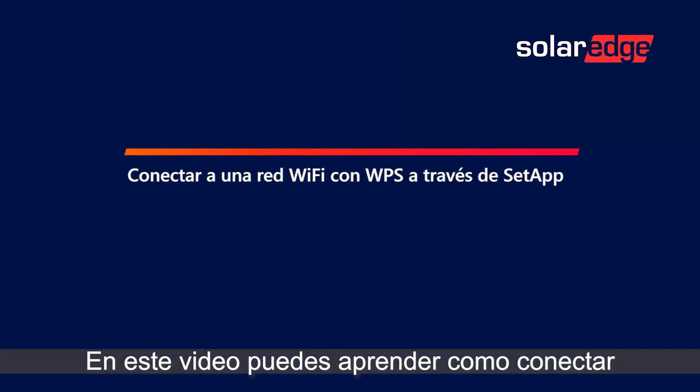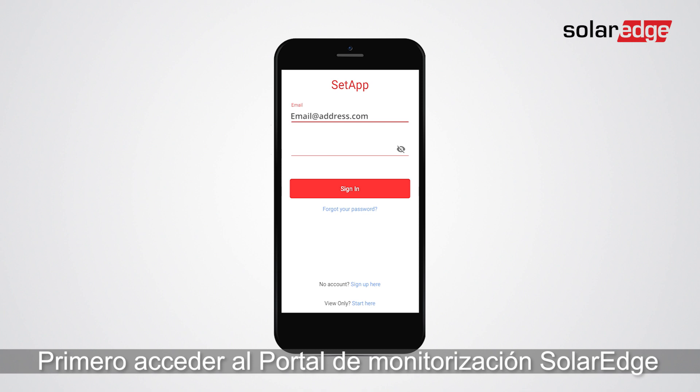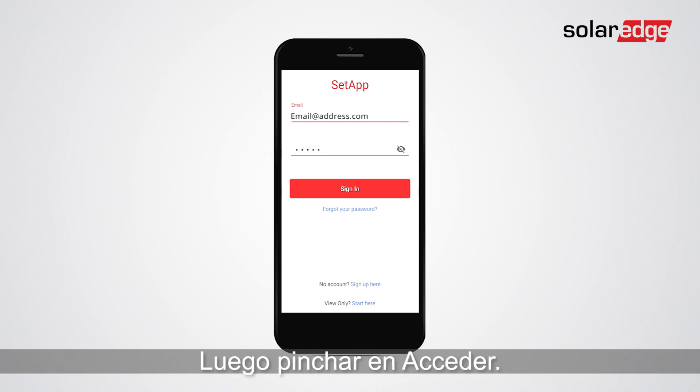In this video you will learn how to connect a Wi-Fi network using routers supporting WPS. First, log in using your SolarEdge monitoring platform credentials, then tap sign in.